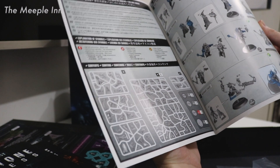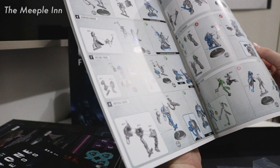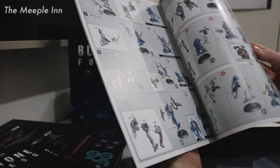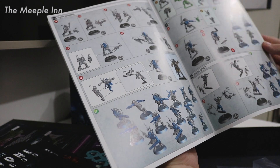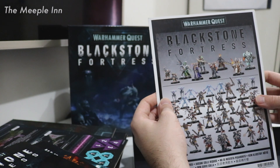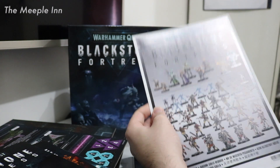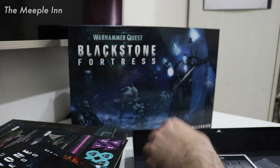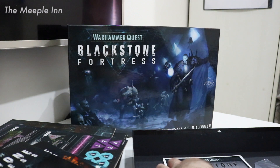Base sizes range from 25mm up to 40mm — I'm assuming the 40mm is for our big bad boss Obsidious Mallex. Very nice. Looking forward to getting this game on the table. Thanks for watching — this has been the unboxing of Warhammer Quest: Blackstone Fortress. I've been Adam Turner. Please like and subscribe if you've enjoyed it. Thank you, bye bye!